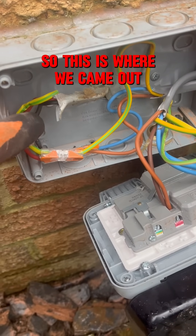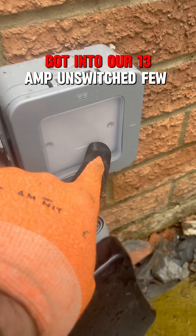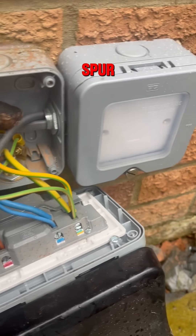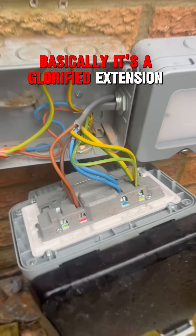So this is where we came out from the spur, from the ring main in there, and got into our 13 amp unswitched fuse spur that basically protects the circuit, and then go out. Basically, it's a glorified extension lead.